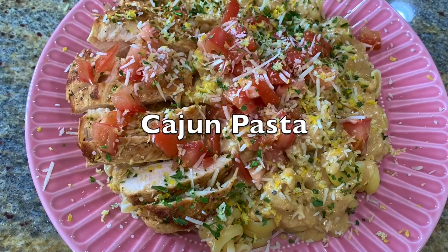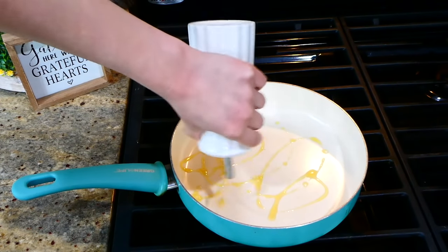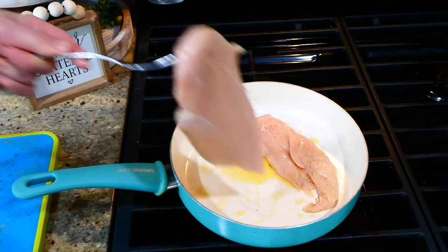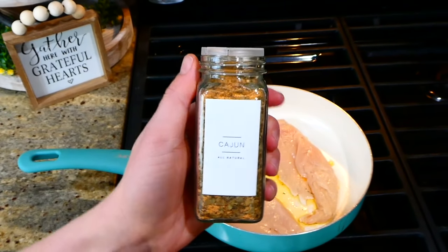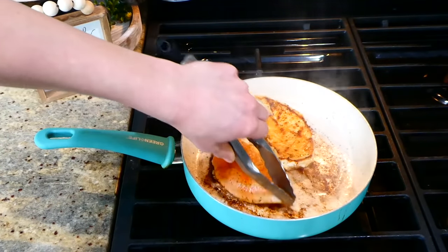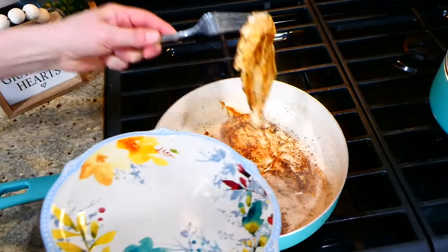I love this cajun pasta because it's a fun twist on normal pasta with some great unique flavor. To my saucepan, I'm adding a tablespoon of olive oil with one large chicken breast that I sliced horizontally in half, so it appears as two chicken breasts. I'm seasoning it on both sides with plenty of cajun seasoning and cooking it completely through. Once cooked through, I'm removing it to a separate plate and setting it to the side.